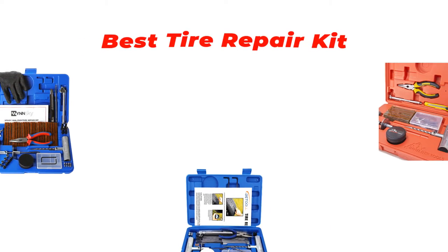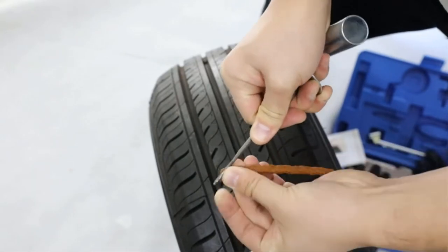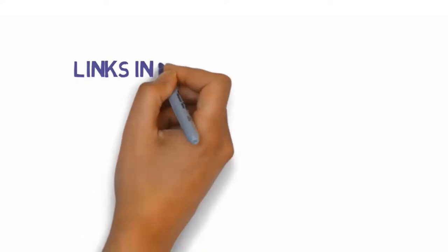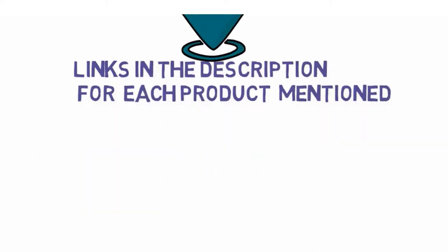Are you looking for the best tire repair kit? In this video we will look at some of the best tire repair kits on the market. We have included links in the description so make sure you check those out to see which one is in your budget range.